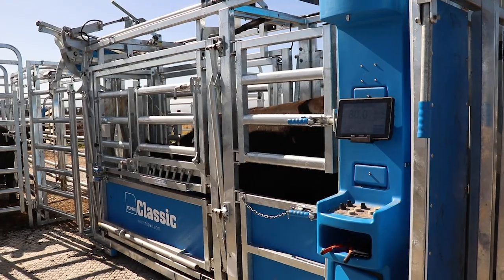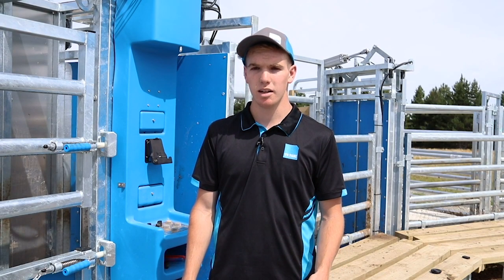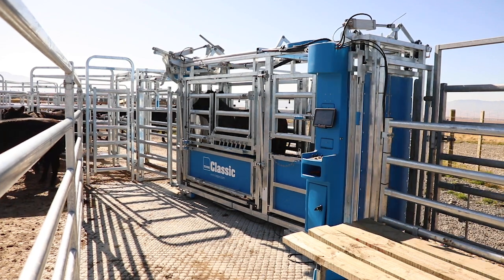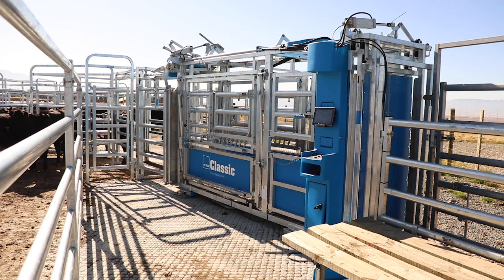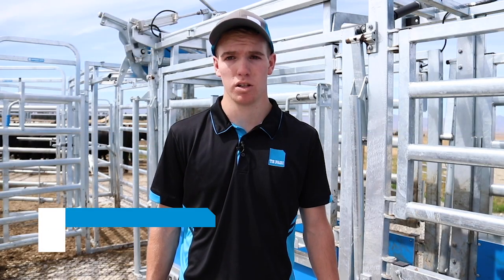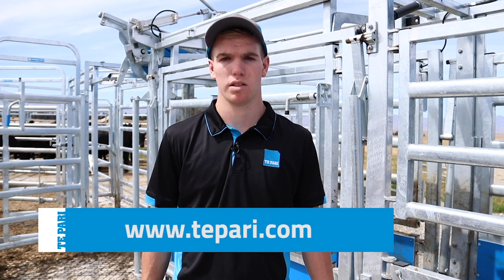The machine has three operating modes: you can operate it automatically weighing and drafting through the crush, you can operate it via the remote, or you can disconnect the air and operate it manually. For more information on these cattle crushes, visit tapari.com or give us a call.